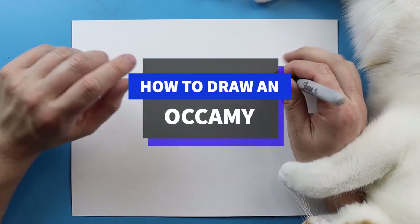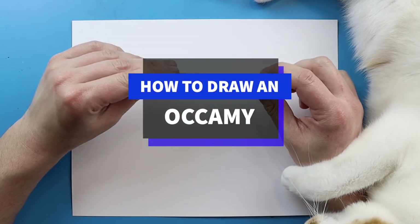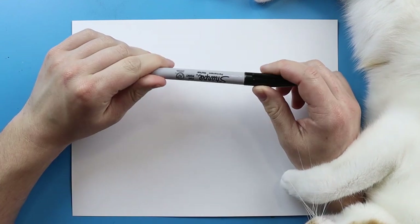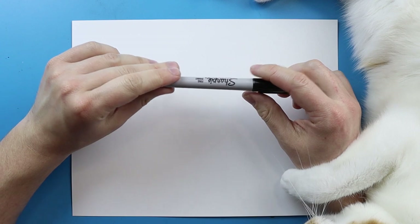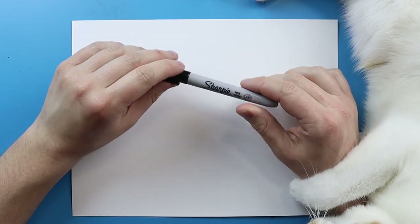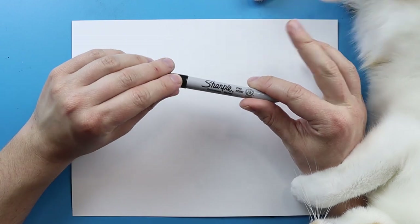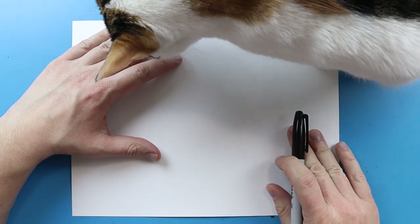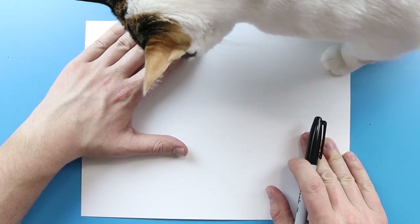Hey Artland, how's it going? So, in today's video, I want to show you guys how to draw an Occamy from Fantastic Beasts. This is a really cool creature from the movie — it was almost kind of like a snake, dragon, almost even kind of like a bird, too. And I'm going to show you guys how to draw the full body of the Occamy.